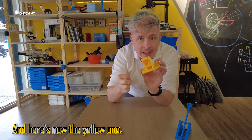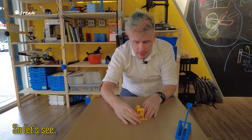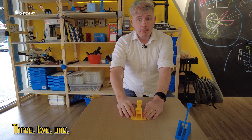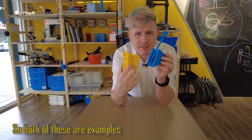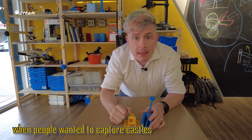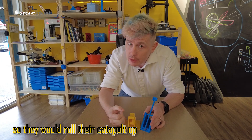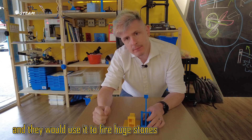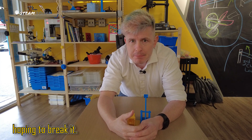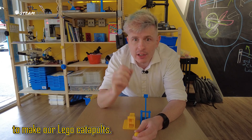And here's the yellow one. All I need to do is push down here — three, two, one. Boom! So both of these are examples of catapults. Catapults were used a long time ago when people wanted to capture castles. They would roll their catapult up and use it to fire huge stones into the wall of the castle, hoping to break it. I guess now we should go and try to make our Lego catapult.